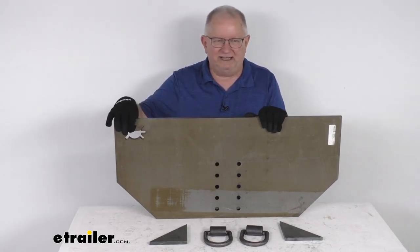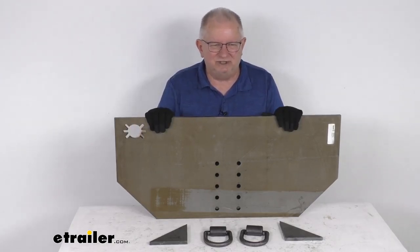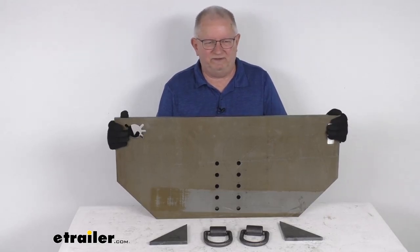Up in the corner there is an opening for a trailer electrical connector. This is carbon steel construction with a plain raw finish.